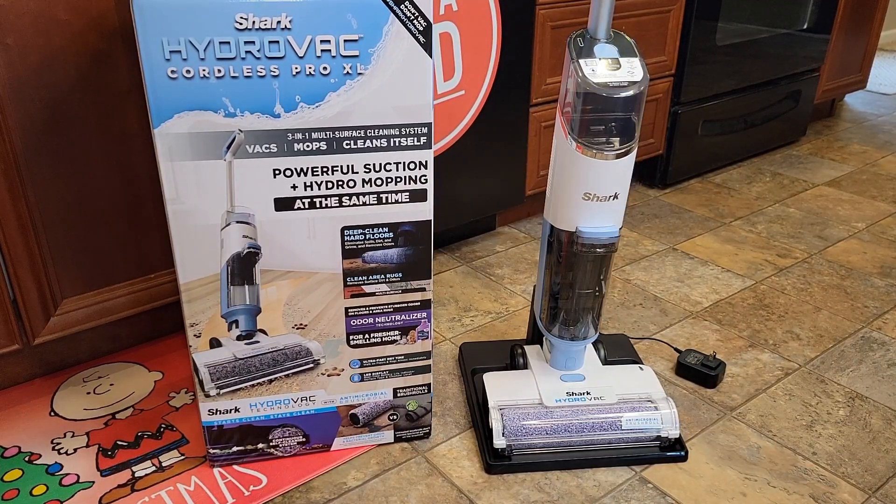Hello everyone, this is Just A Dad. Today I'm going to do a review on the Shark Hydrovac Cordless Pro XL. Now Shark did give this vacuum to me for free.